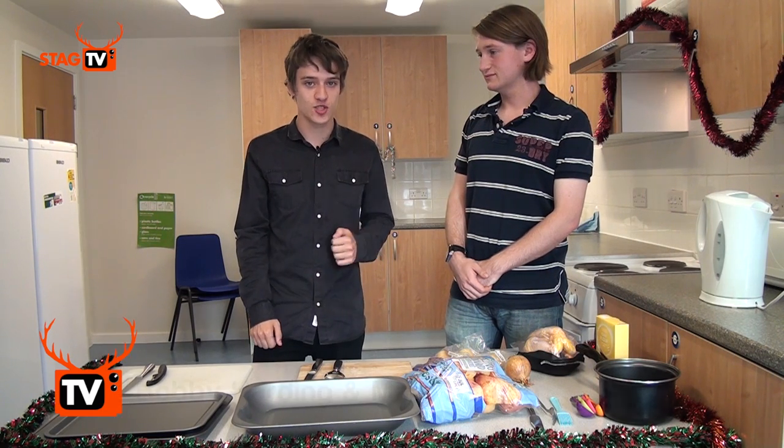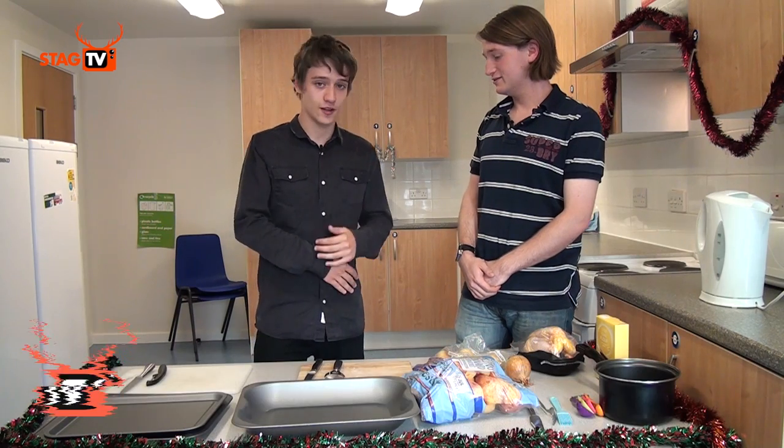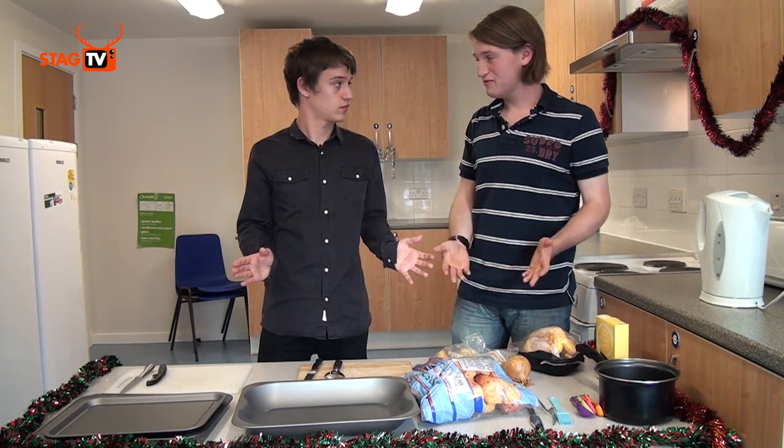Welcome to the final episode and Christmas special of Cooking with Bobby. Today my final guest is Mark. Hello Bobby. Hello Mark. And today we're going to be cooking roast dinner.